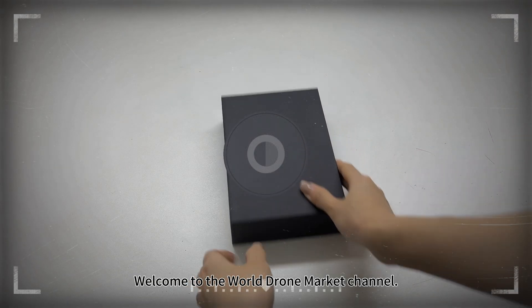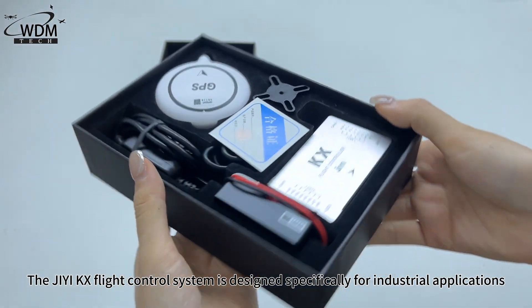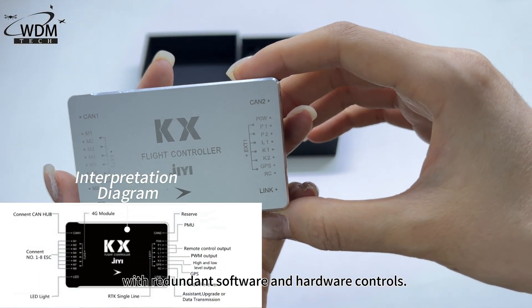Welcome to the World Drone Market Channel. Today we have an unboxing video of the GKX Flight Controller. The GKX Flight Control System is designed specifically for industrial applications with redundant software and hardware controls.